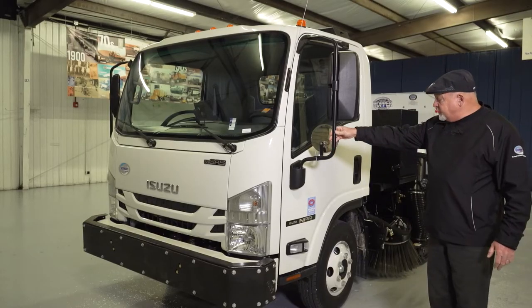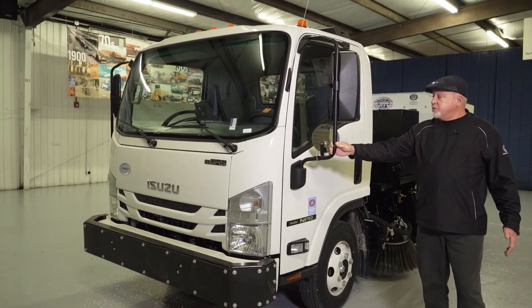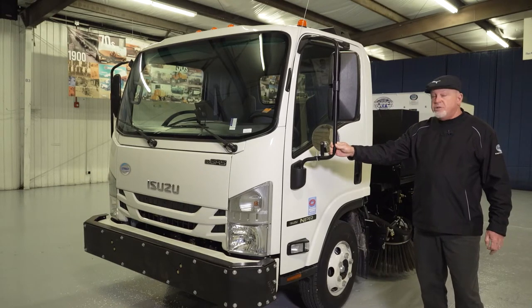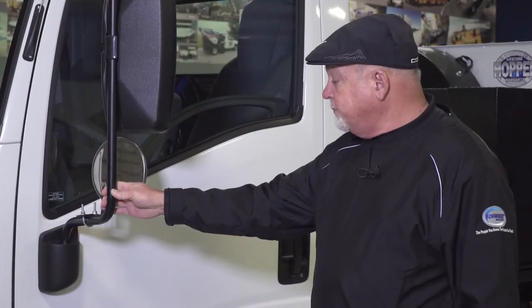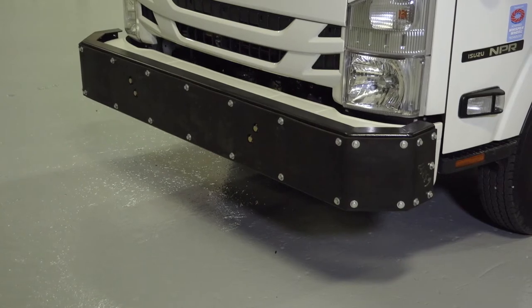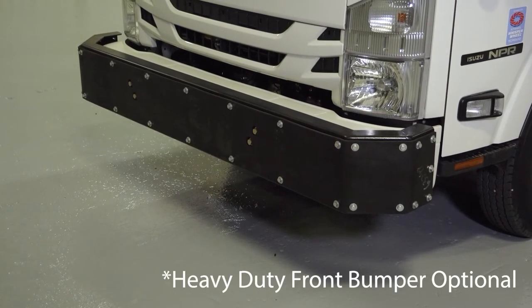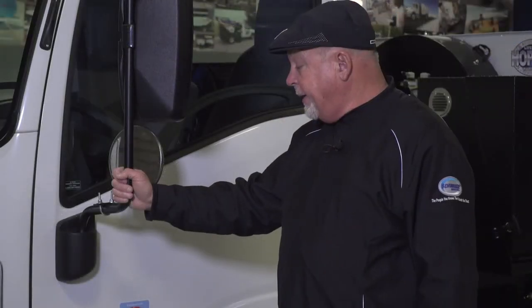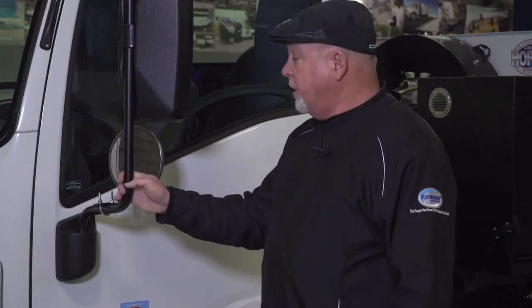The Isuzu chassis is the NPR — a 12,000 GVW truck. It has a General Motors V8 Vortec engine with a 6.6 liter. This particular Isuzu chassis is equipped with the heavy-duty front bumper. A lot of drivers will use the bumper to push shopping carts out of the way, which keeps from scratching up the stock bumper that comes on the truck.